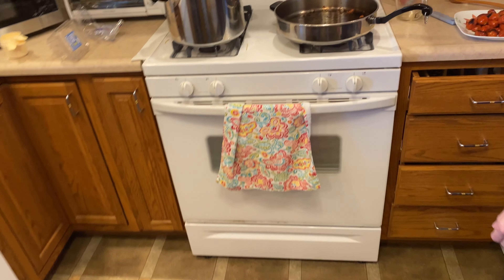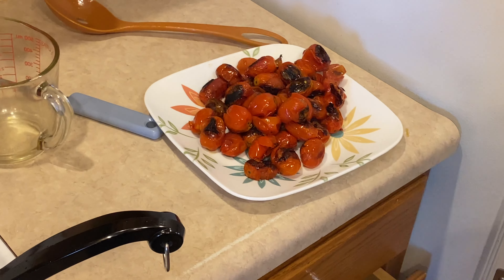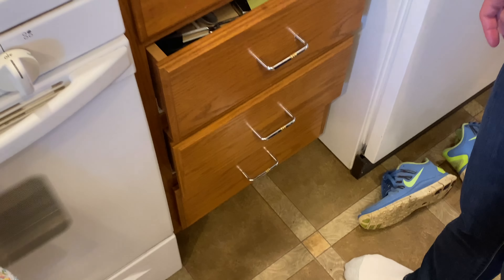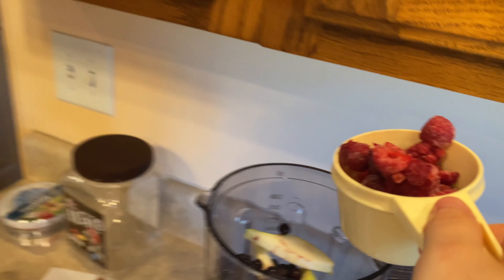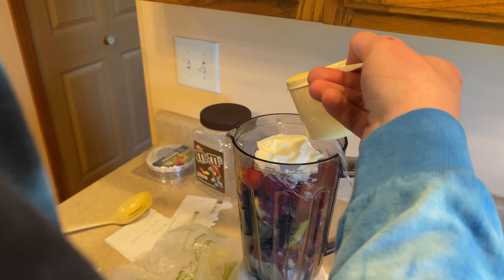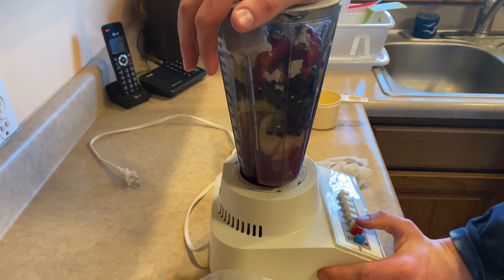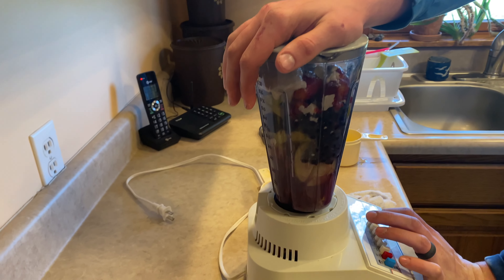My mom came down to help because she heard us down here killing tomatoes. We kept an eye on them but they just weren't popping. For the smoothie, the next ingredient is half a cup of raspberries, then strawberries, and now we're going to put in coconut yogurt, a cup of water, and then we're done. We're just going to blend it — this is so full!